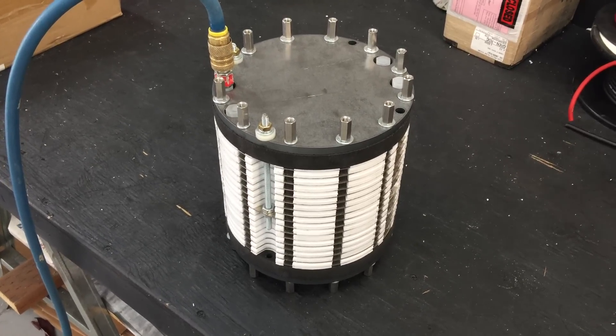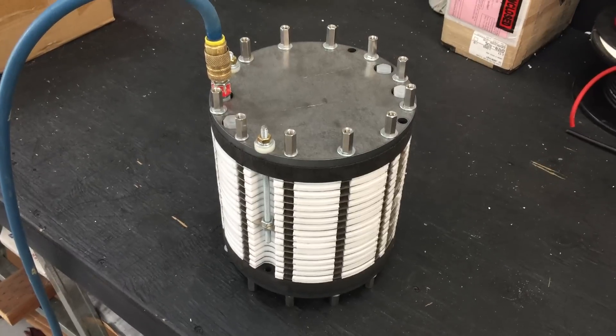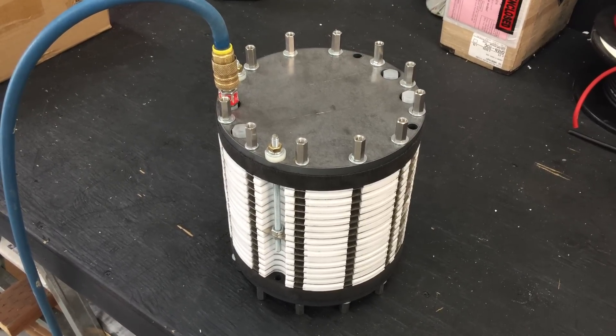Hello, this is Steve at Green Fuel H2O and Hybrid Hydro Tech LLC. I just want to do a quick video. This is the hydro tube we've been working on for many years.